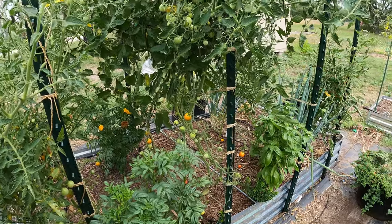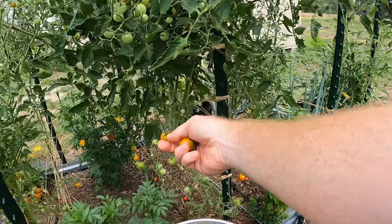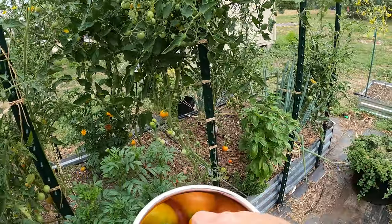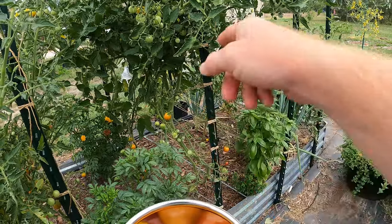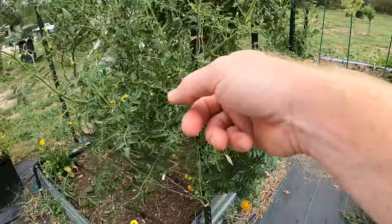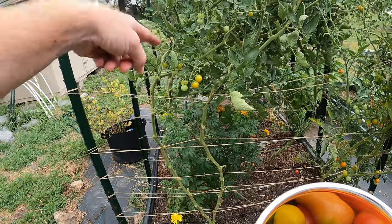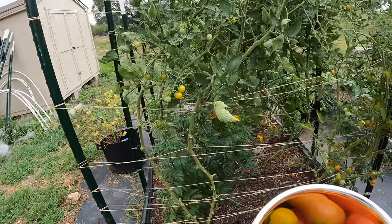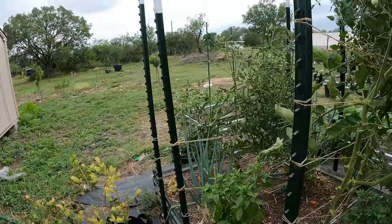These are all different varieties, so it might seem like, why am I picking this color but not that one? That one's actually a different variety — see, it's a little green at the top but still red. This one turns red, so this is a Super Sweet 100. This is a Sweetie — both of these are red types. And then this is the gold variety; any gold on those two, I'm picking.